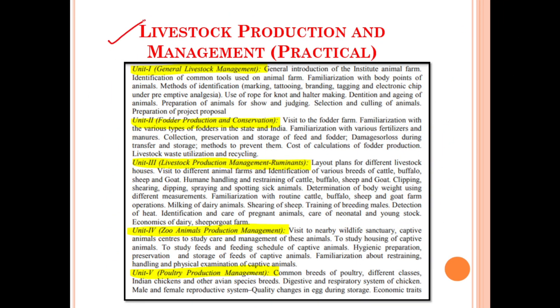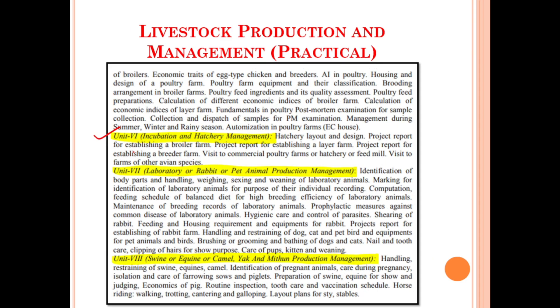Moving on, let's discuss about the syllabus for the practical portion of Livestock Production and Management. Under this we have only eight units available. Unit number one for general livestock management. Unit number two for fodder production and conservation. Unit number three for livestock production management for ruminants. Unit number four for zoo animal production and management. Unit number five for poultry production and management. Unit number six for incubation and hatchery management. Unit number seven for laboratory, rabbit, or pet animal production management. Unit number eight for swine, equine, camel, yak, and mithun production and management.